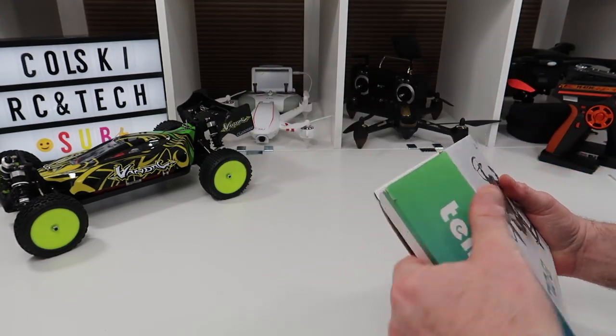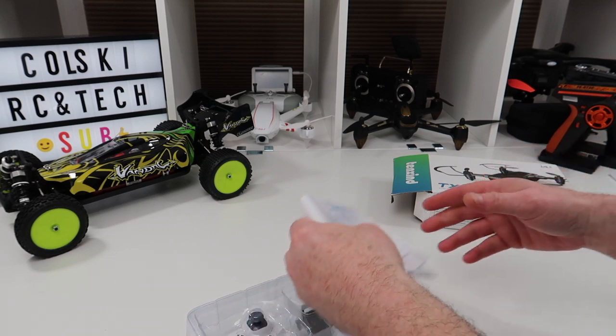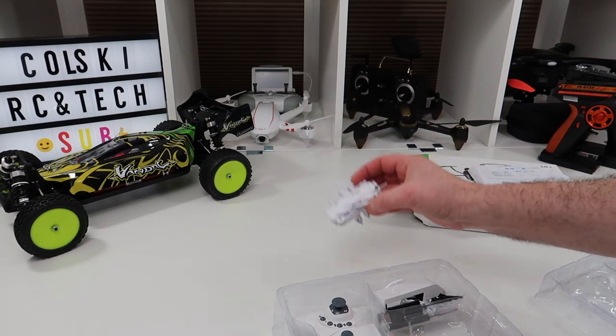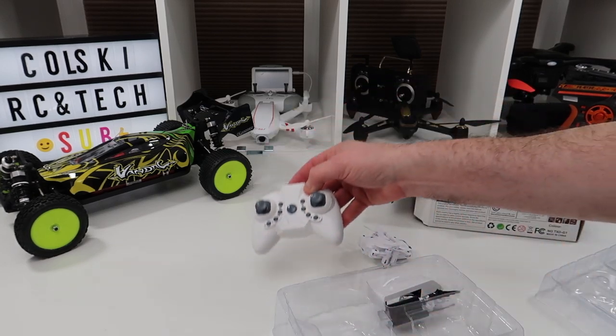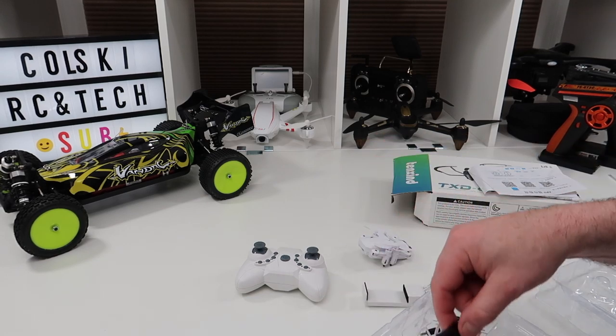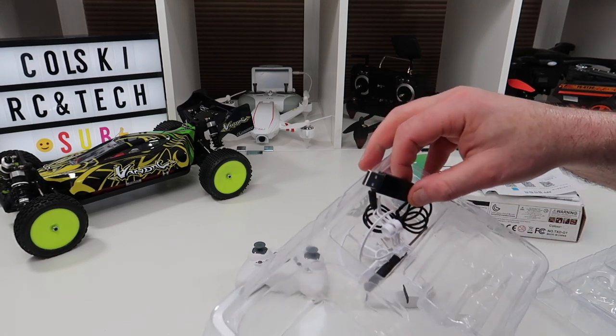So let's see what you get. In the box you get the drone, the controller, a phone holder, a charging cable, and some prop guards.